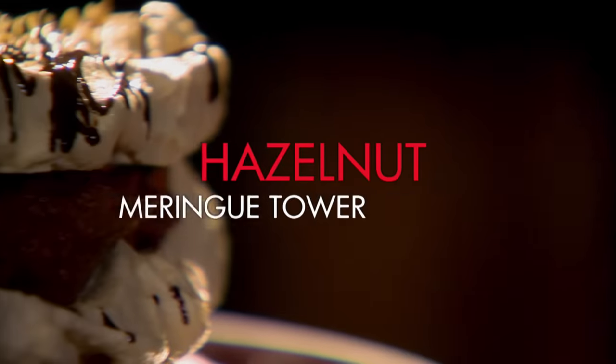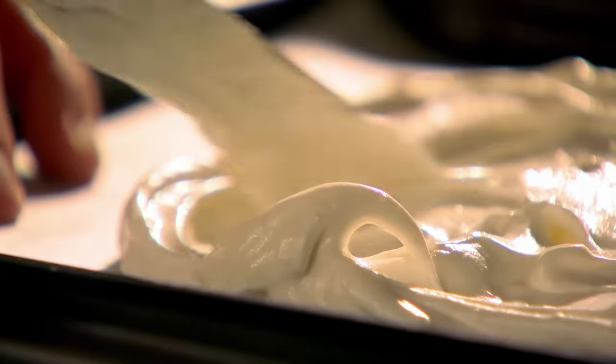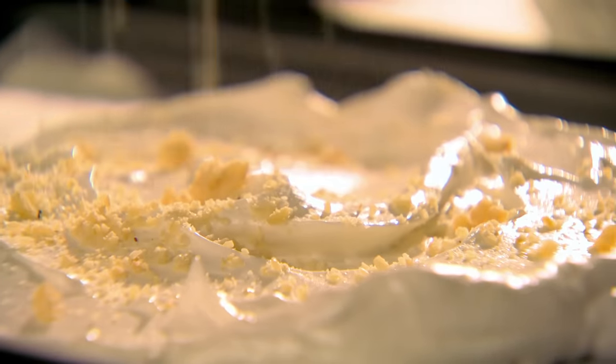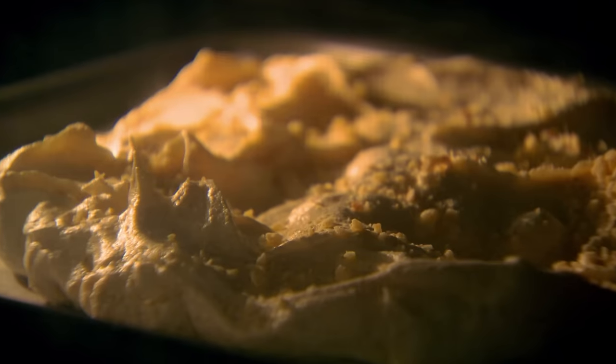For dessert, it's an incredible but easy hazelnut meringue tower guaranteed to wow your guests. Start with the basic meringue — separate four egg whites and whisk. Gradually add caster sugar until the mix forms stiff, glossy peaks. Gently fold in ground and chopped hazelnuts. A trick we use in the restaurants is to use the mix to stick baking sheets down, which makes them easy to spread. Top your meringues with more finely chopped hazelnuts and bake for 25 minutes.